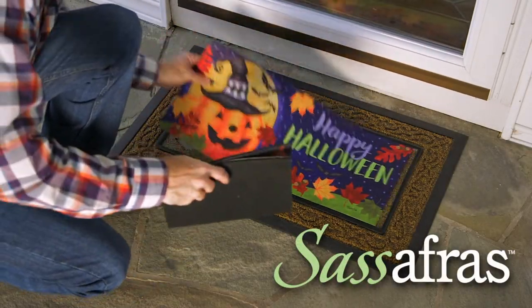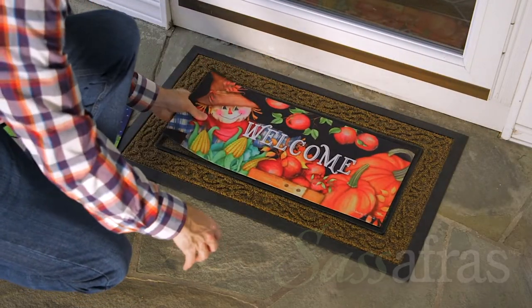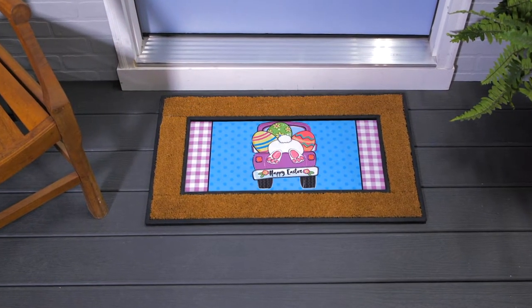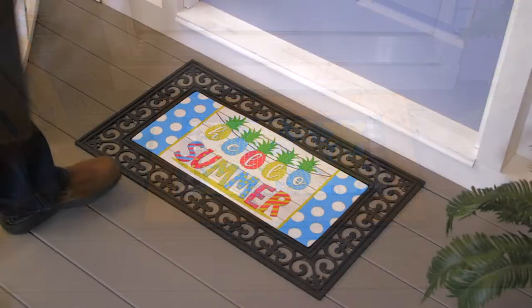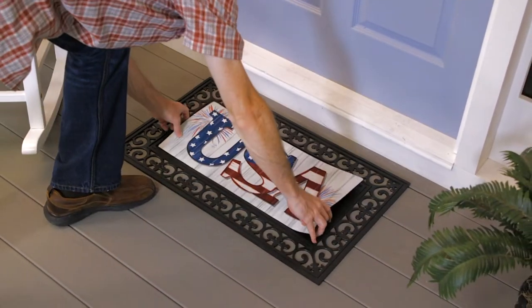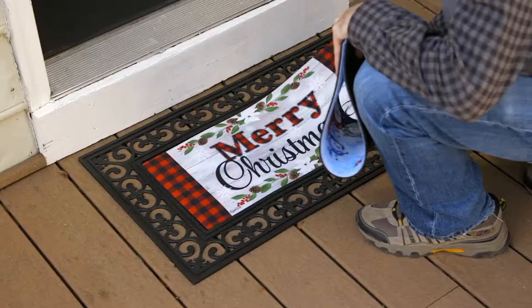Our Sassafras switch mats offer an economical way to change out floor mat designs as often as you like. From spring to summer and beyond, our wide range of eye-catching designs provides year-round seasonal flexibility.